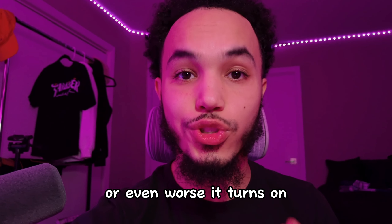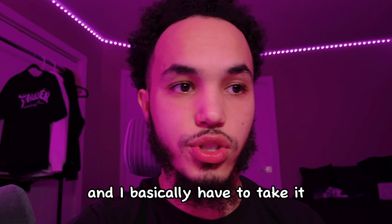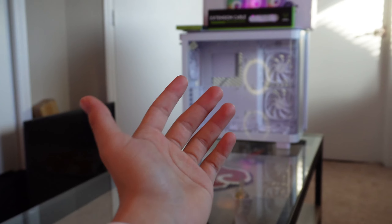Today is the day we turn this all-black PC into an all-white case for Montez. Since this is the last time you will probably ever see this PC in my setup, we're gonna have a moment of silence to appreciate this all-black PC.